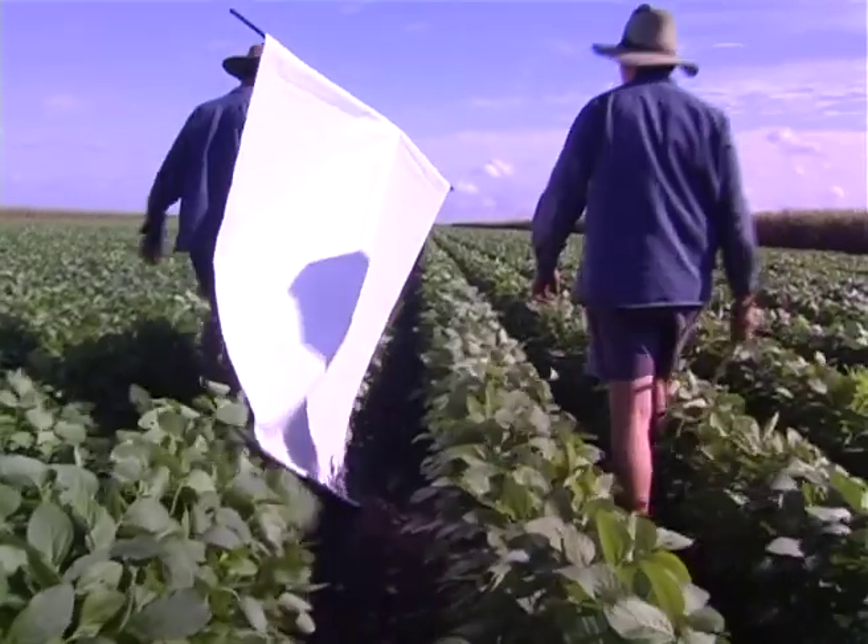But to actually find out how many insects are in your crop, you've got to use something to dislodge them from the crop, because when we walk in we might at best see only 10% of what's there. So we use a beat cloth.